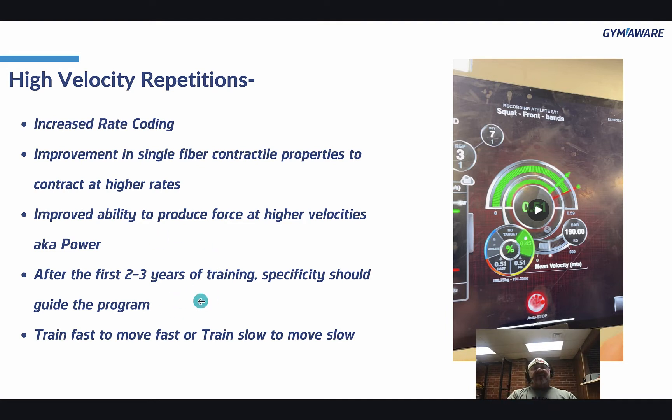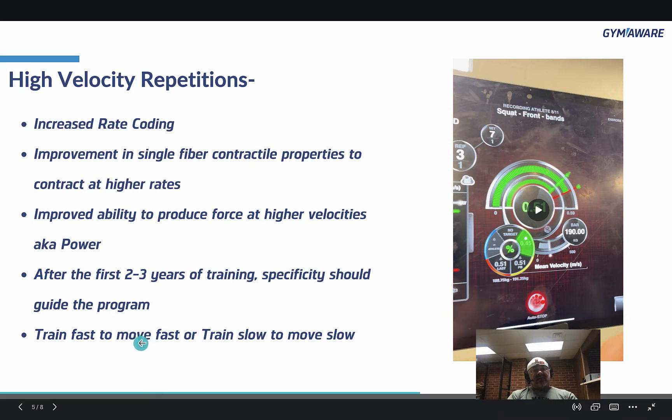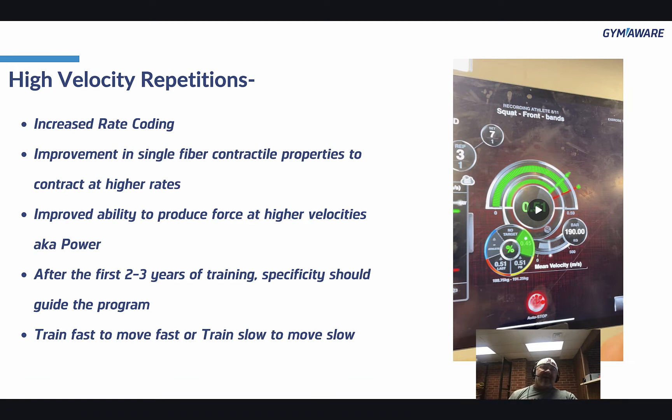After the first 2 to 3 years of training, specificity should guide the program. The first 2 to 3 years, grind, get stronger, and pretty much all the qualities of strength and athleticism will come along with that. After that, specificity starts to take over. If you want to be fast, train fast. If you want to be slow, train slow. If you're a powerlifter, do you really need to do high-velocity repetitions? Probably not.